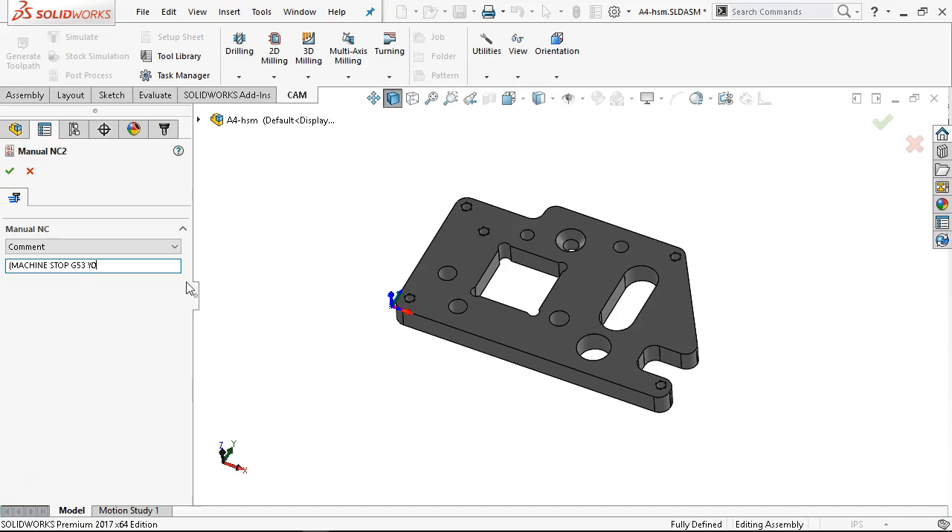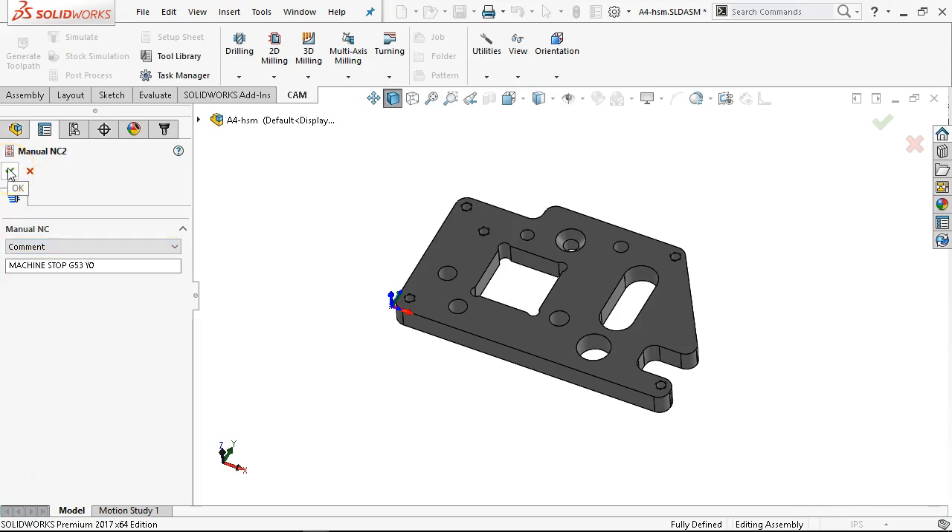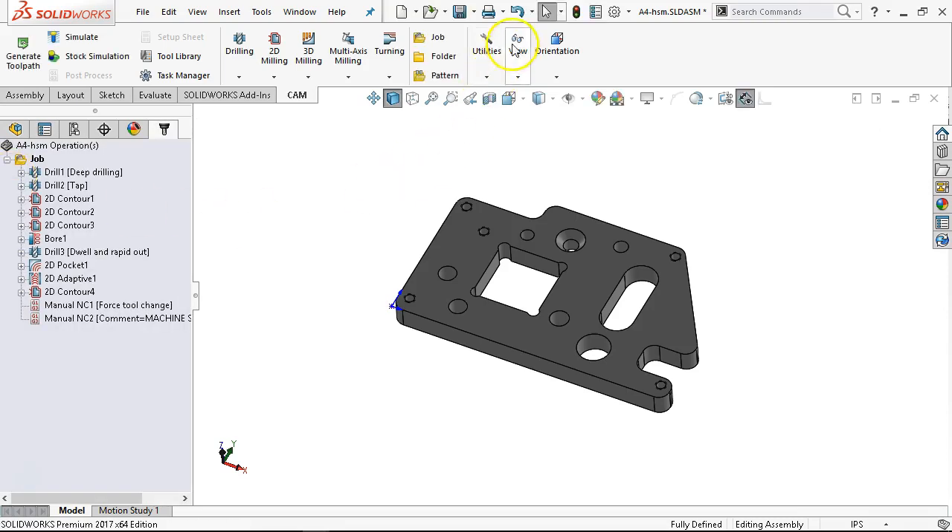So G53 Y0. It's automatically going to put the parentheses in, so I'm getting ahead of myself. What I would really like to see is something that just says 'text' and I can type in whatever I want it to do — have it insert that text in place. I have an enhancement request: put in my G-code, put in my parentheses, whatever notes I'm going to generate, tell it exactly what I want and where I want it.